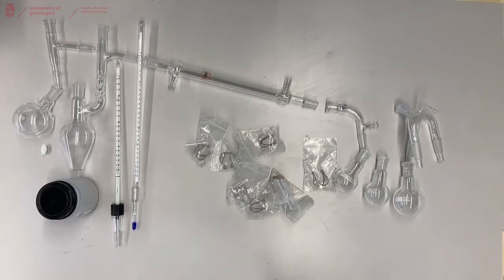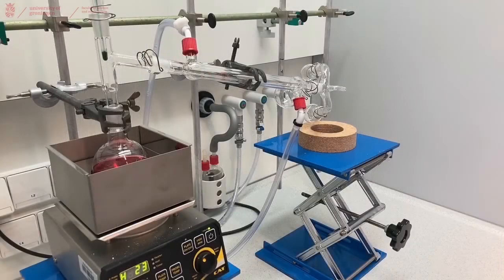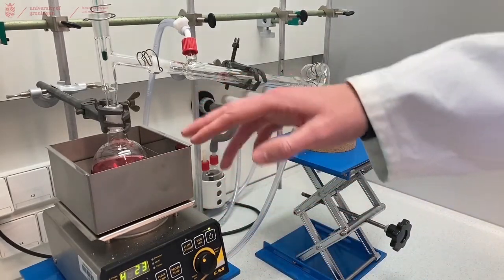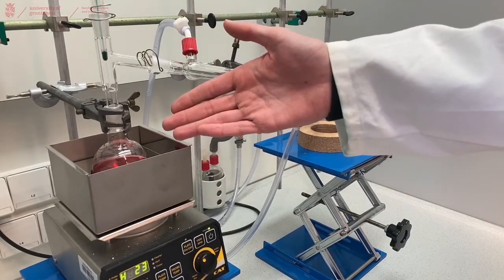Now we will continue to show you how this looks in practice. As you can see here we have built our setup. We have our heating mantle on the lab jack, and in the heating mantle we have our reaction mixture stirring — this is our mixture that we want to distill.